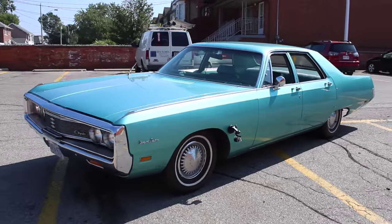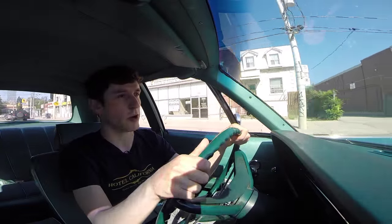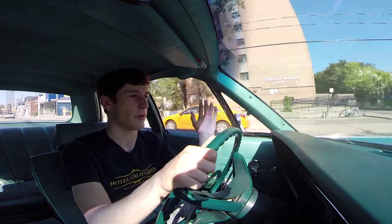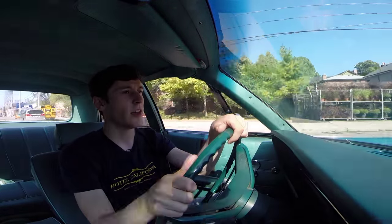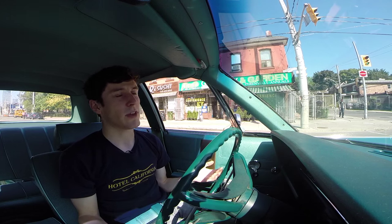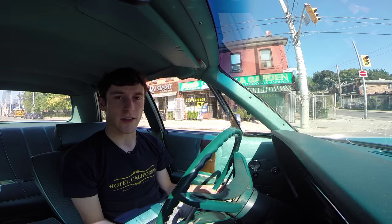They call it the fuselage style because the outside of the car is one unbroken curve. It's supposed to maximize interior room, which may or may not have actually worked. It was actually a fairly futuristic thing — I compare it to the 928, which also has a really smooth exterior curve. But it was just too modern for the times. The idea was an unbroken curve from the roof down to the rocker panels, but they sold most of these with vinyl roofs, which break up that line. And dealers always sold them with vinyl roofs to tag up the price, so it just didn't really translate that well.